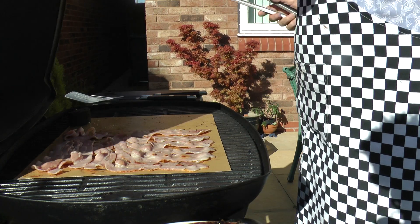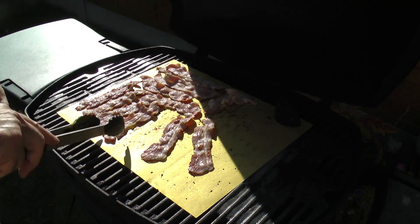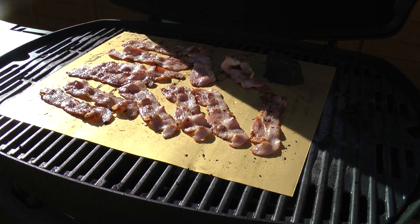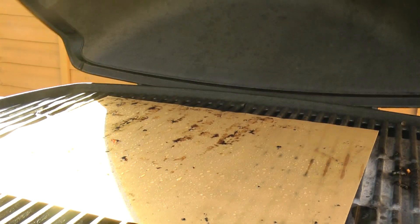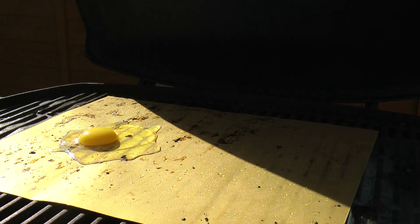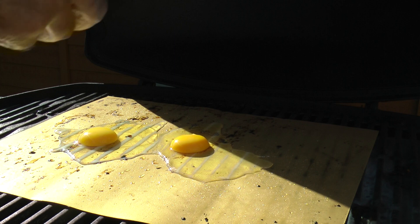The bacon needs a few minutes more. I'll just give it a turn and get the other side done. Time to get the bacon off the grill. It's cooked, but not as crispy as I would expect. Well, clearly this grill isn't hot enough, even though both burners are full on. And I can see my grill isn't quite level.